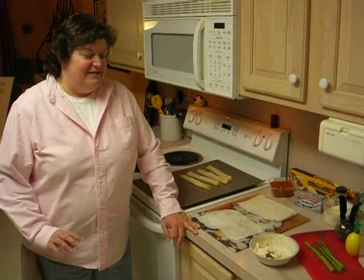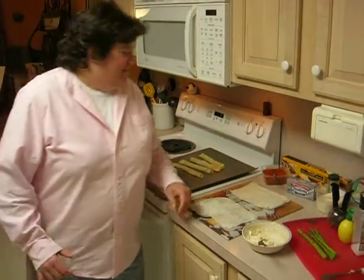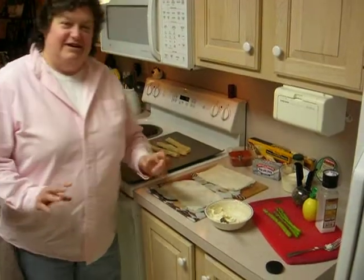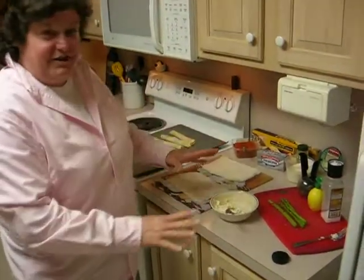Hello, welcome to My Kitchen. My name is Bonnie. Tonight I'm making asparagus rolled in phyllo dough, and it's stuffed with Philadelphia cream cheese. What we want to do to start is preheat your oven to 400 degrees and have everything prepped.